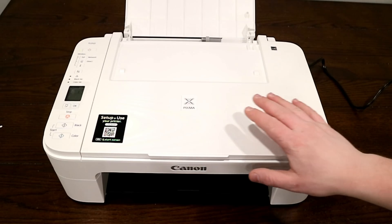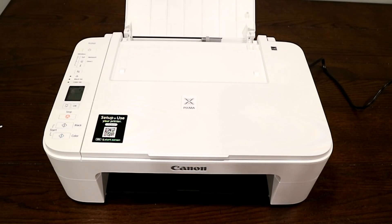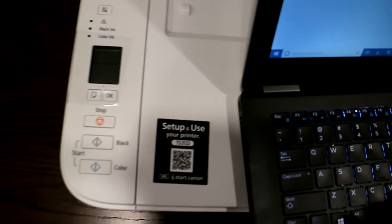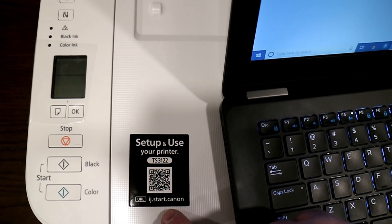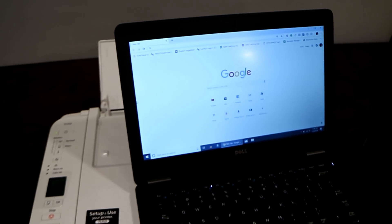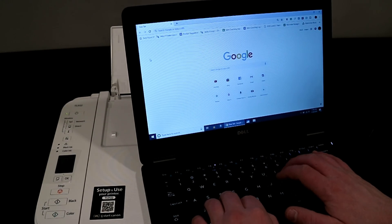Your next step is going to be getting this to connect up to the network. Go ahead and load up the quick start URL, which is ij.start.canon. That's going to allow us to get the setup software to be able to set the printer up. So I'm going to go to that website.